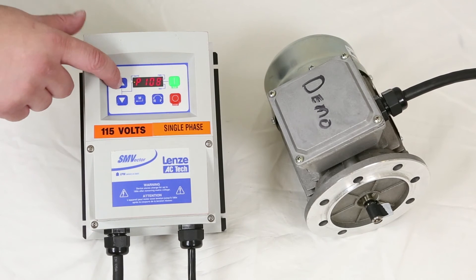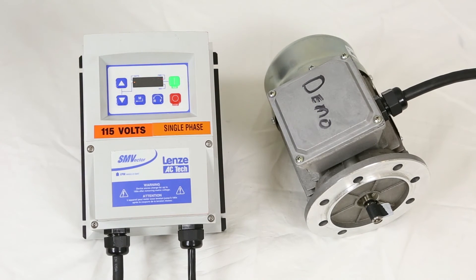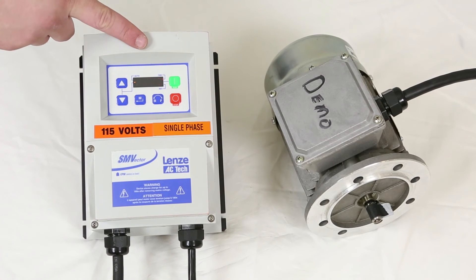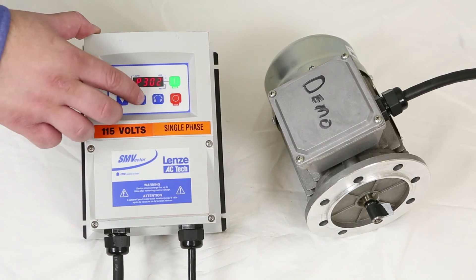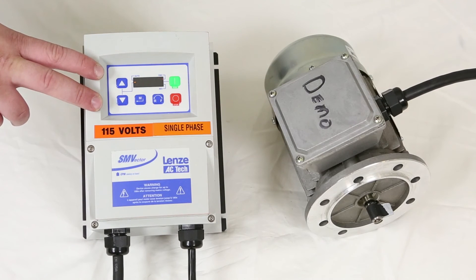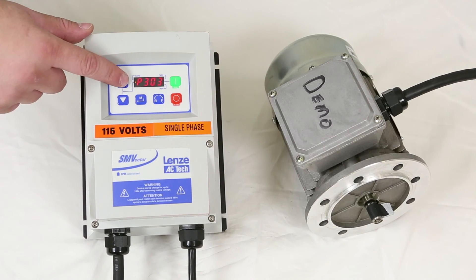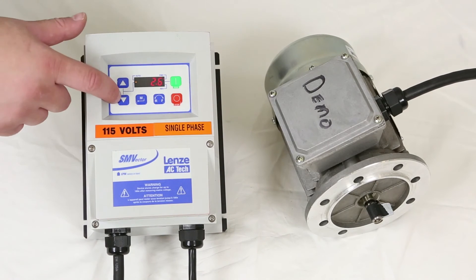The next setting is parameter 111, set to the number 2 — we're telling it to use a ramp function and the deceleration parameter set earlier. Set parameter 302 to the motor rated voltage, which is 230 volts. Then set parameter 303 to the motor rated current, which is 1.4 amps.